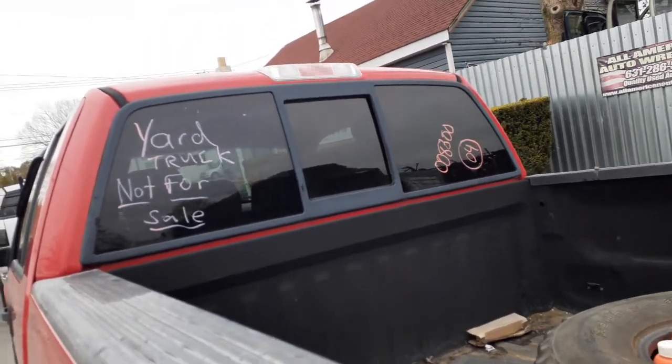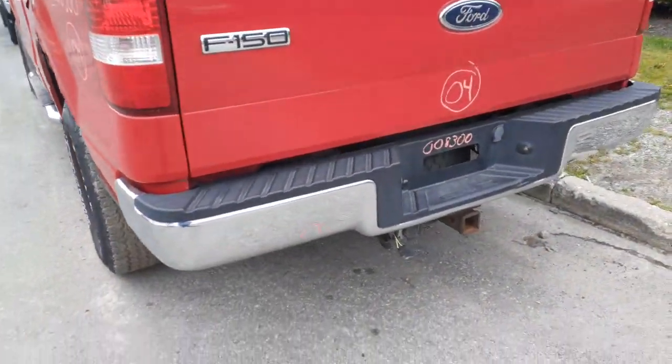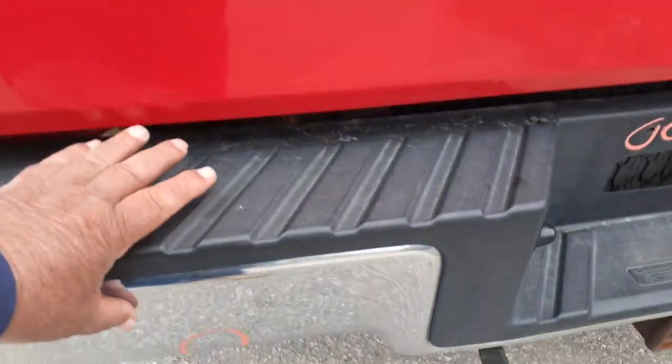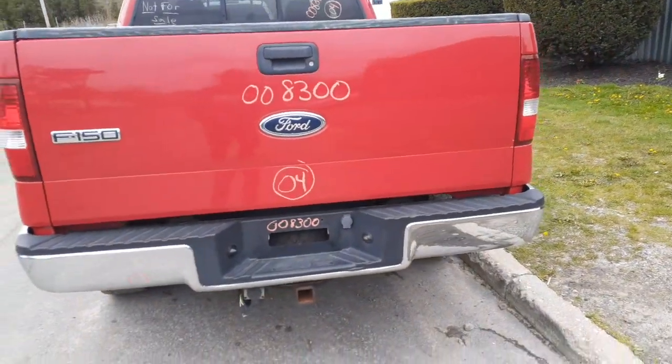Back glass has privacy but no heat. It's got a power rear window. There's your third brake light and cargo light. Left rear tail light is in good shape. Rear bumper just has a little minor damage at the bottom, nothing bad.